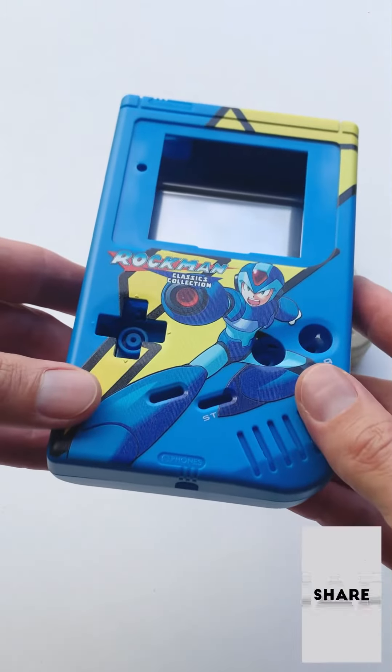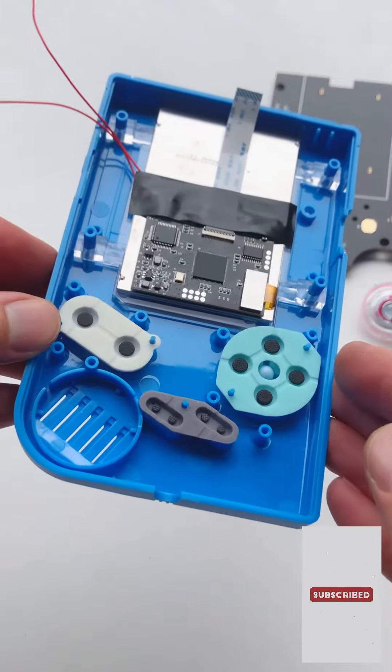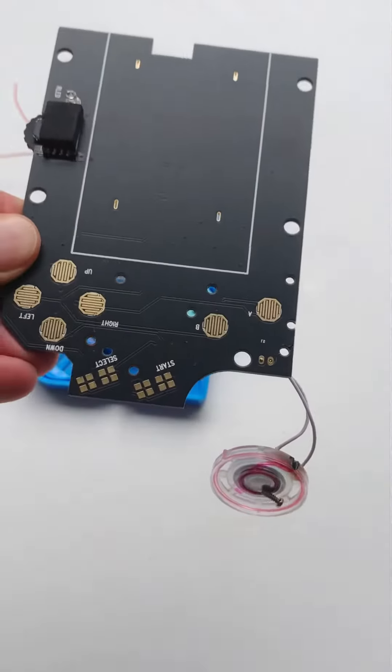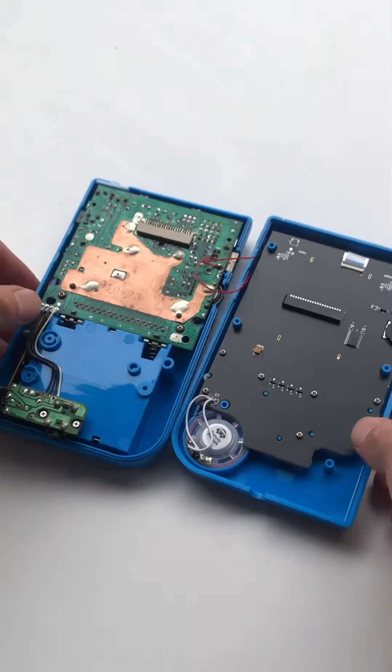In today's video we're taking an old beat-up DMG Game Boy and turning it into a custom Mega Man console with TV out. We take the original internals from the Game Boy and with some aftermarket parts, screen and some soldering we create a TV out console.